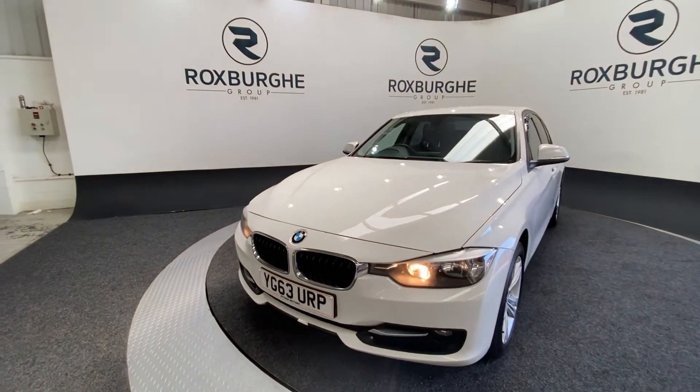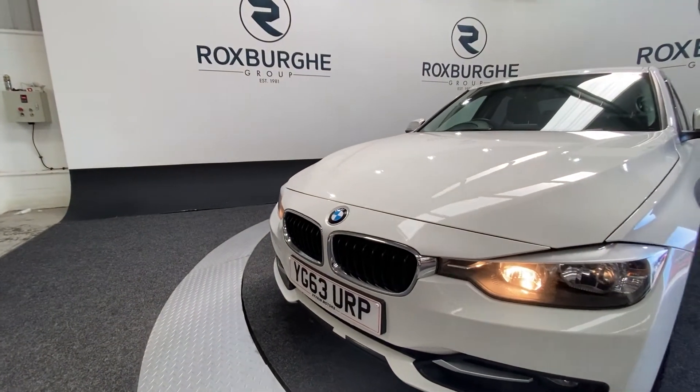Starting off at the front of the vehicle, as you can see we've got that stunning chrome grille along with automatic front headlights.